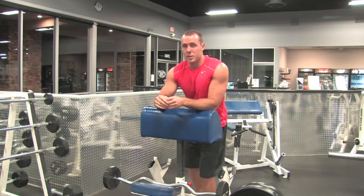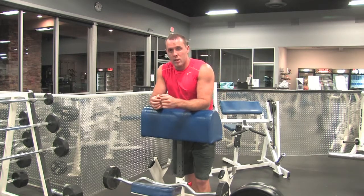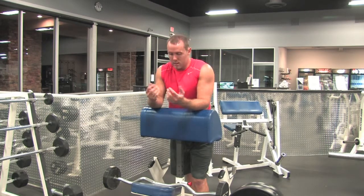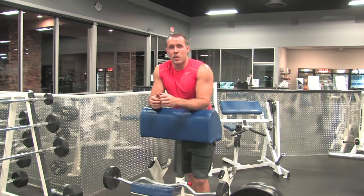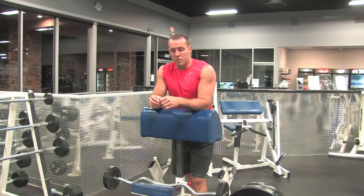This is a reverse barbell spider curl. Same thing, flat side of the preacher curl machine. Instead of an underhand grip, we're going to grip overhand, working the forearms, bicep, brachioradialis, and kind of switch it up, give you a little different feel for the exercise, working some different muscles in the forearm and the bicep.